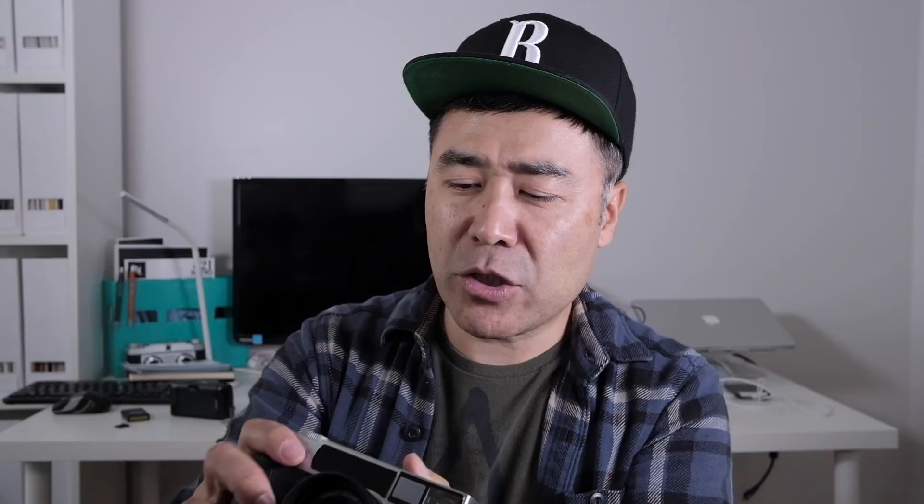Thanks for watching, and that's it. Happy shooting. Actually, I should just go into silent mode — L mode — so quiet. Maybe that's not that quiet, but anyways, you get the picture.